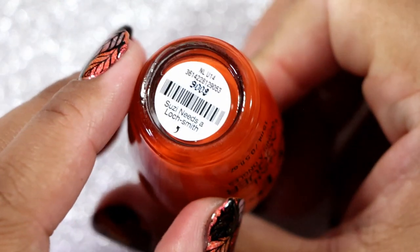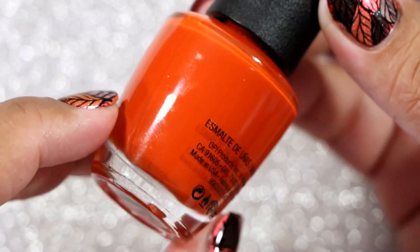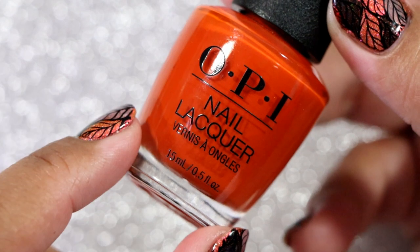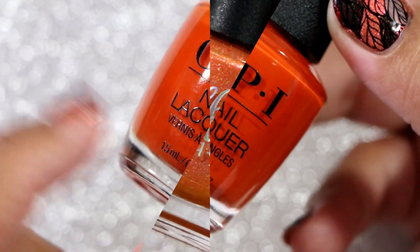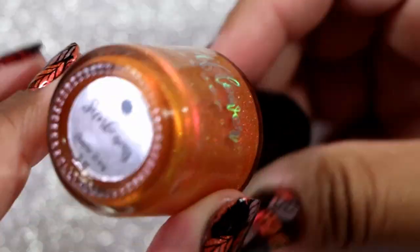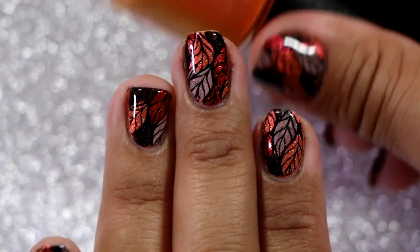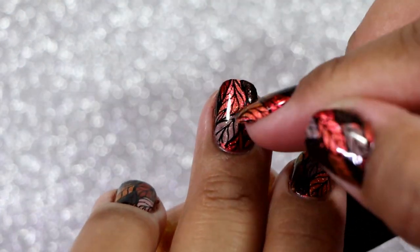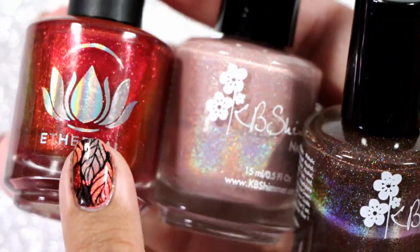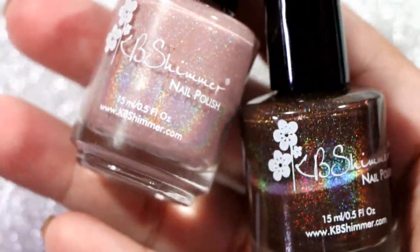We're starting off with OPI — this one is called Suzy Needs a Locksmith. This is a sneak peek to what I am loving this season right now: a lot of oranges, lots of burnt oranges. Before I forget, I totally meant to say what I'm wearing on my nails right now. I put two coats of Wildflower Lacquer in Sunbeams and then did some nail art with Sunbeams as the base — those orange colors on the leaves. The three other colors in the nail art are Ethereal Lacquer in Aries, KB Shimmer in That's Nude To Me, and another KB Shimmer.